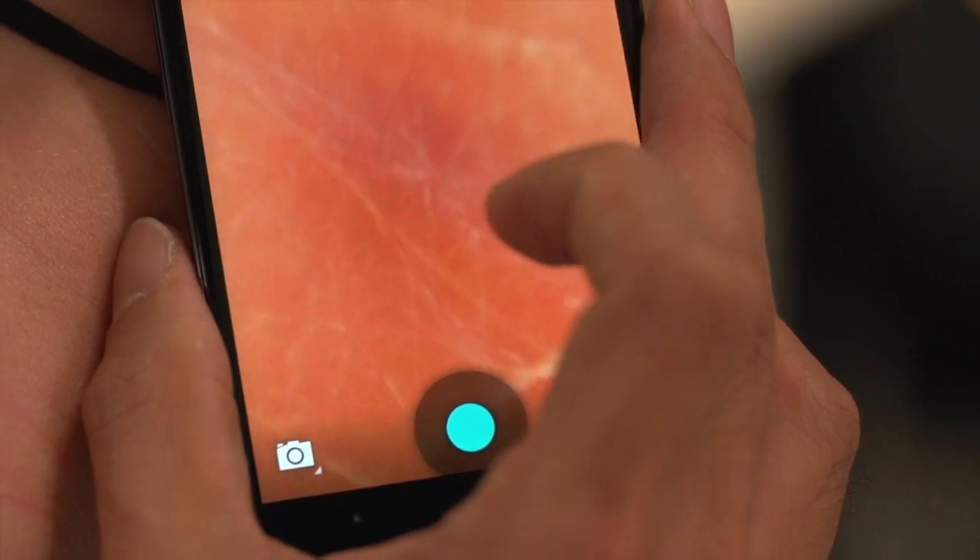Having this microscopy tool allows health workers to be able to take images at remote sites and transfer it through the internet to doctors elsewhere.